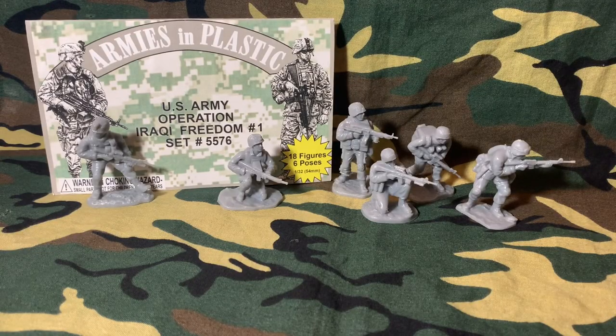Hello and welcome to another Armies in Plastic review. Today we're going to review the US Army Operation Iraq Freedom. This set comes with 18 figures and 6 poses.